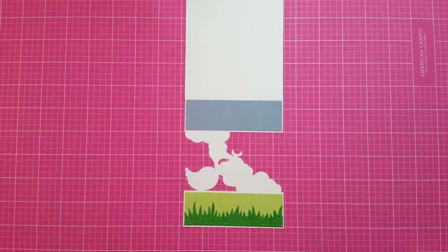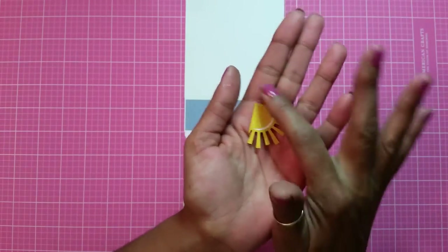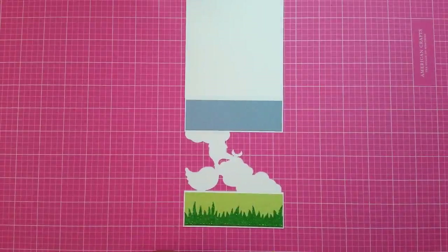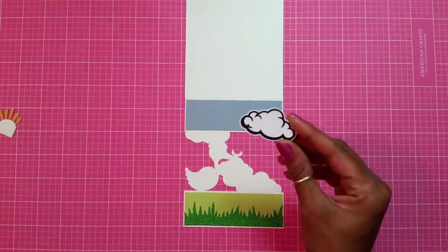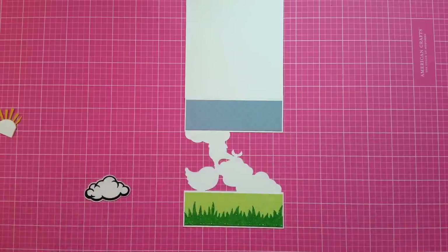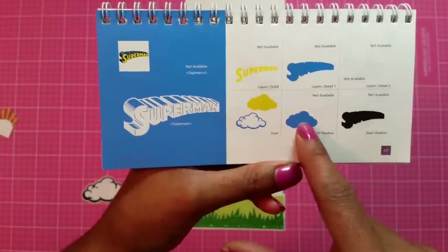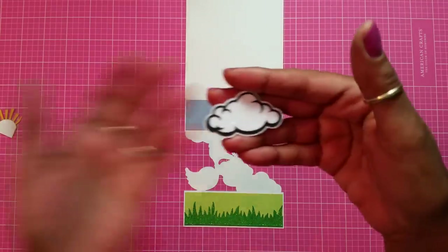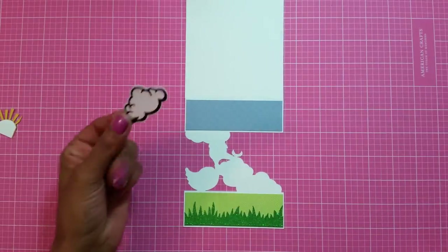Now I used a cut from Mrs. K's Cutables — it's the 'So Stinking Cute' cut file, a stinking skunk — and it comes with three or four different images: the skunk, the sun, the clouds, and some flowers. Before I put that down I want to add my clouds. Here goes my clouds from the Superman cartridge on page 69, from the font section. I cut out the shadow too — but I minus one cut because I just wanted two pieces, making my own shadow. So it looks like two or three layers but it's only two pieces instead of three. No need to waste paper!